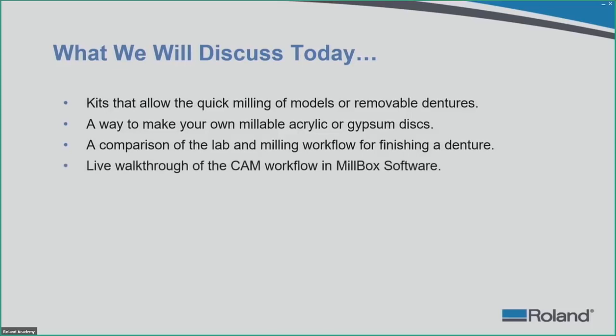Next, we will demonstrate a live walk-through of the CAM workflow in Millbox. We use Millbox here at Roland, though there are other CAM softwares out there — you just need to make sure they are compatible with this kit. Last but not least, we are going to talk about the multiple digital denture workflows you have as a DWX user, including many different solutions depending on how you want to digitize your workflow and what applications you would like to offer your clients.